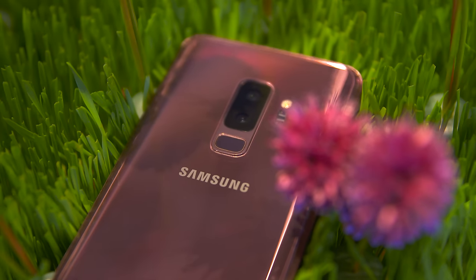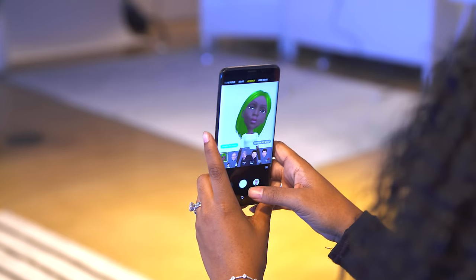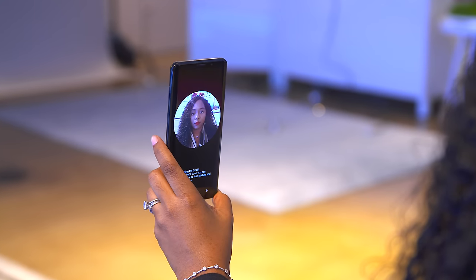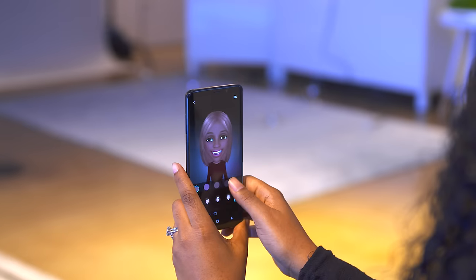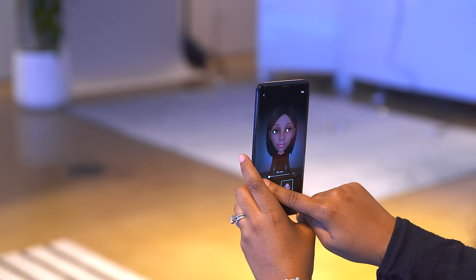Samsung's really taken advantage of AI and AR to add some really cool features to the phones. The first is a new feature called AR Emoji — you can pretty much create an animated emoji with your face. The camera takes a picture of you and you can customize it: add glasses, change its hair color, hairstyle, and even its skin complexion, which is really awesome.